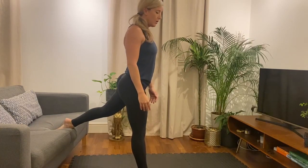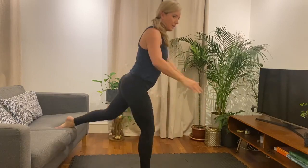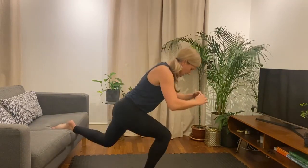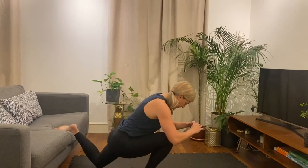Okay, ready? Three, two, one, and let's go. So we lower, and then drive up. We're going to do 45 seconds each side. Lower, and then drive. You can have a slight forward lean — this will just help engage the glutes and the hamstrings. Nice and controlled.